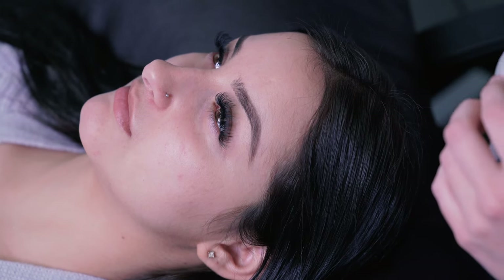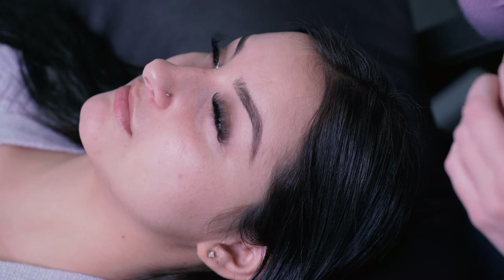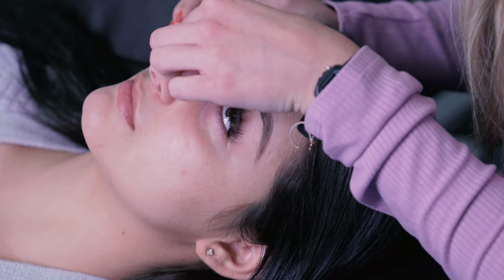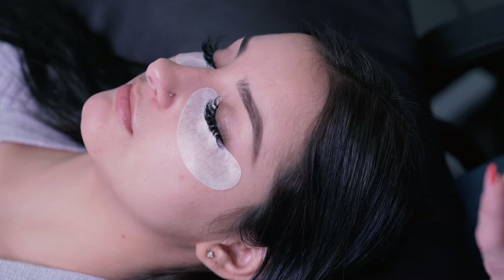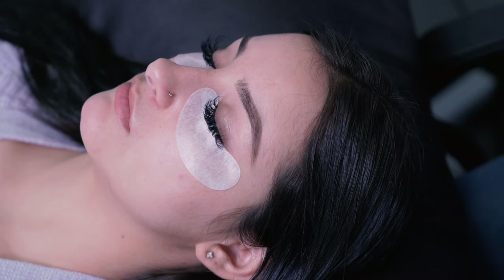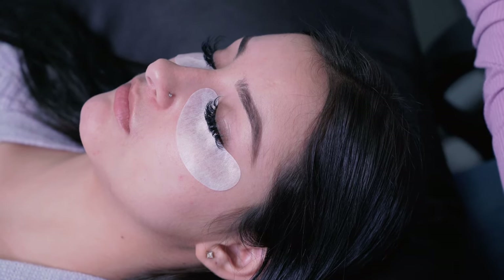First, I'm going to show you how we use our micellar water — it helps get off any makeup, oil, buildup, anything like that. I put the eye pads on as if I was just going to do a normal lash service. I like to use the eye pads because when I use the micellar water, they'll eventually get that gray makeup on them, and when they turn white, you know all the makeup is off.